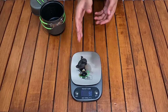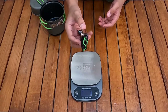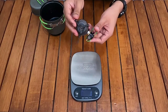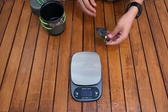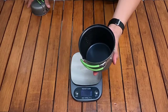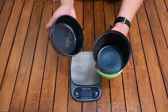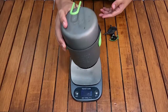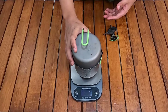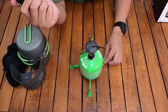Satu kekurangannya ya tidak ada piezo igniter, tapi sangat tidak mungkin juga karena ini folding dan bisa dilipat. Selanjutnya Optimus Terra atau potnya dengan teknologi O-ring total beratnya adalah 275 gram.